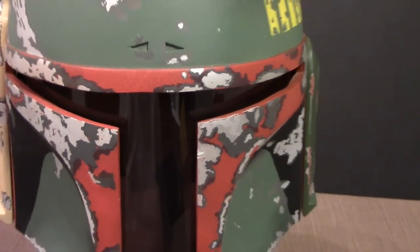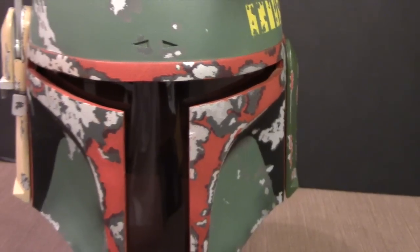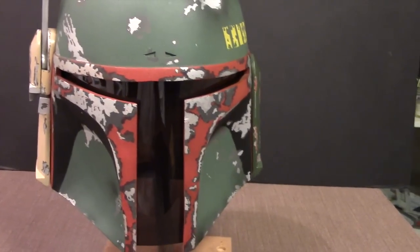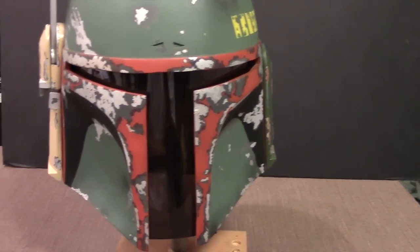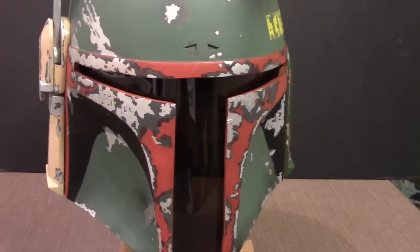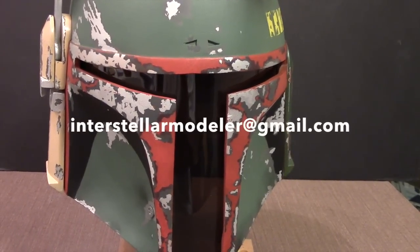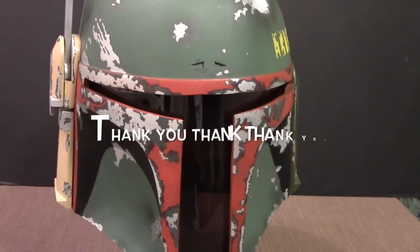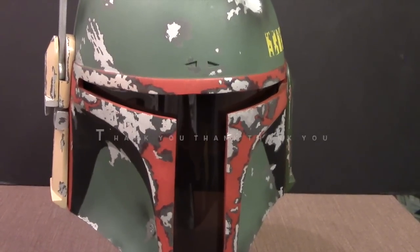I'm going to move on now to the Hasbro Millennium Falcon conversion. It'll be a couple of weeks before I get started as I prep for the next build. If you have any questions, feel free to contact me on my YouTube channel or email me at interstellermodeler@gmail.com. As usual, thank you very much for watching — take care.